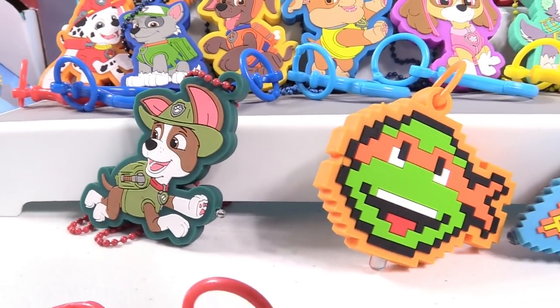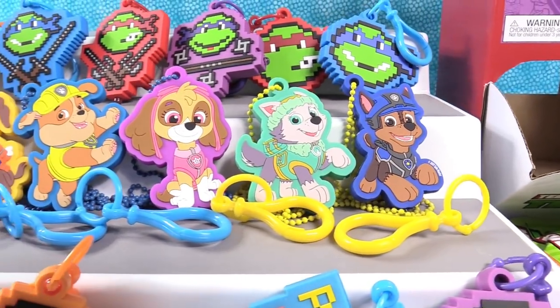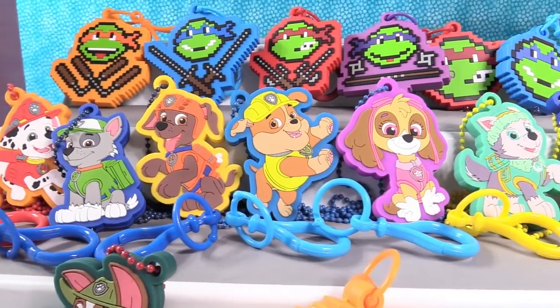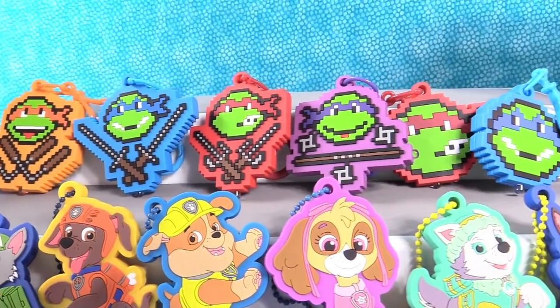We got the full set of everybody — turtles and Paw Patrol. These are awesome. We want to thank Bullseye Toy one more time for sending these. If you are looking for these, you can find them in Target stores.